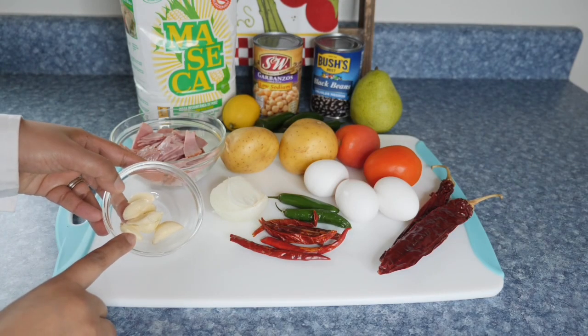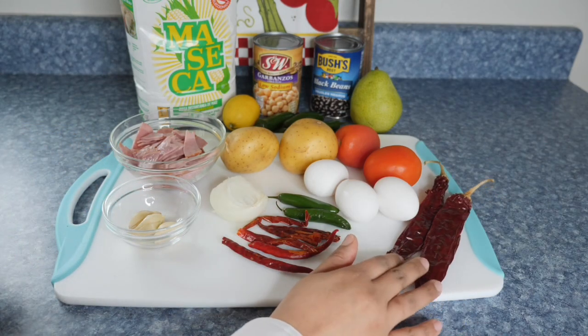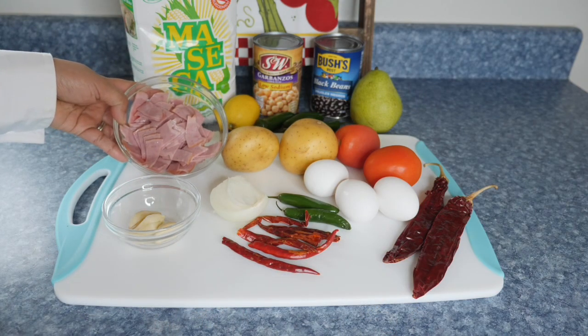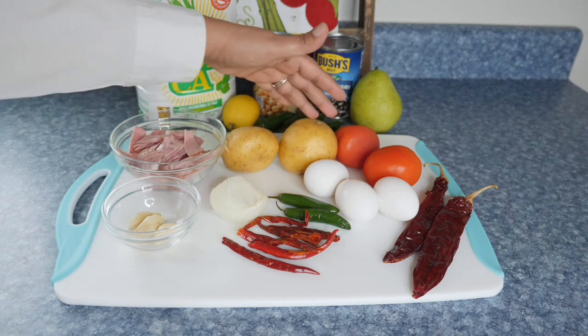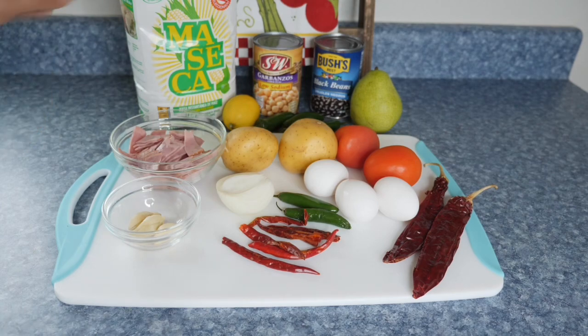Here I have all of the ingredients that I'm going to be using, and as always all of the ingredients are going to be listed in the description box. I am using some turkey bacon, potatoes, eggs, tomatoes, onion, jalapeno peppers, guajillo peppers, and some chile de arbol.